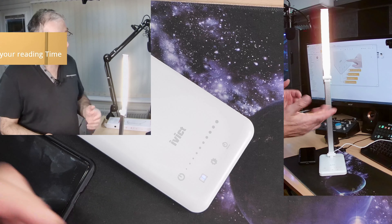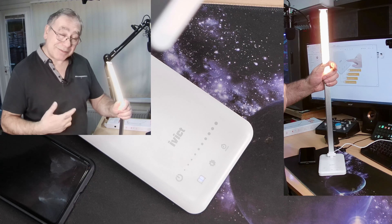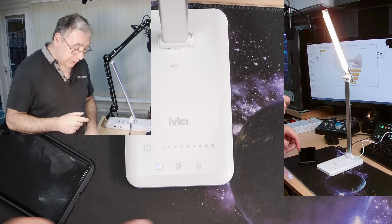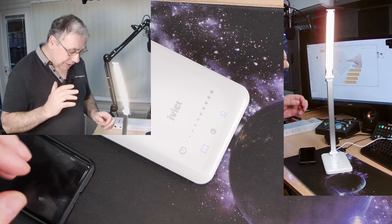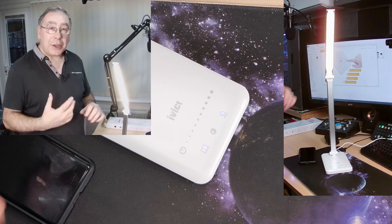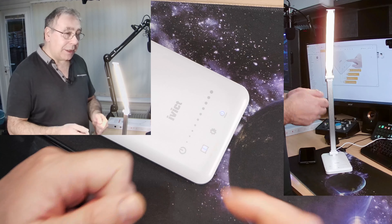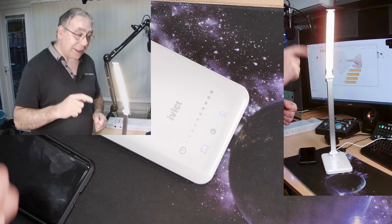There's also a book mode — the idea is that it provides the ideal lighting for reading a book. And if you want to read in bed and start feeling tired, there's a timer: it's set for 45 minutes, and after 45 minutes it turns itself off. So if you fall asleep and forget to turn the light off, it'll turn off for you.